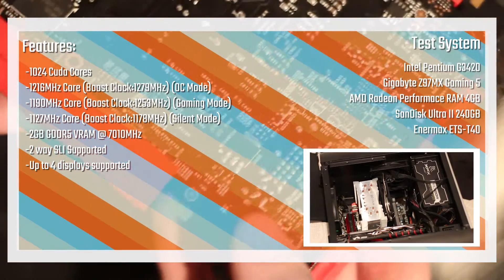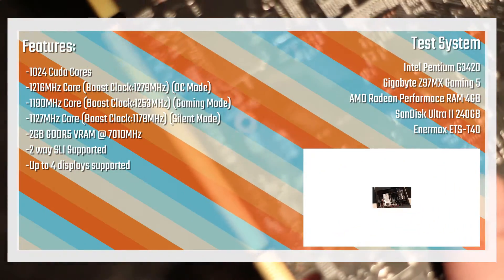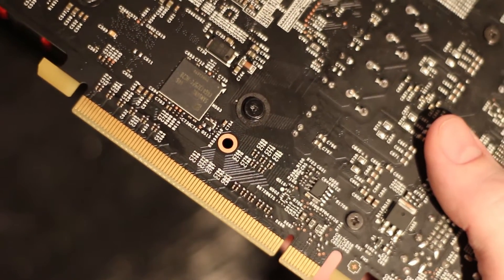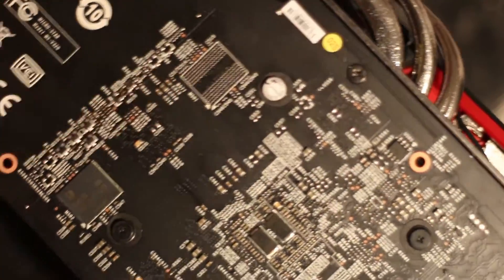On the specs side, the card has 1,024 CUDA cores. The clock speed is up to 1.2 GHz depending on which mode you're in, and the memory clock is around 7 GHz. It also appears to have memory chips on the back, which is quite interesting and something I hadn't quite noticed before.